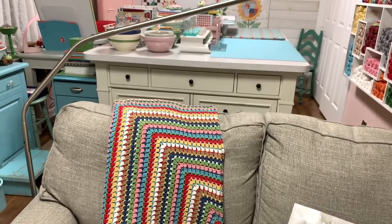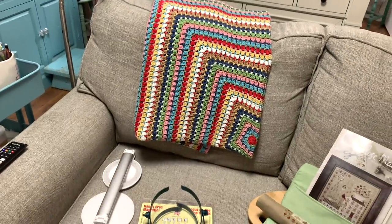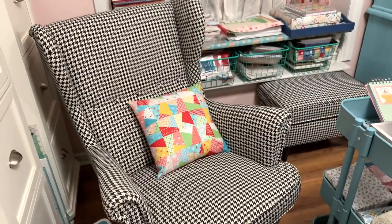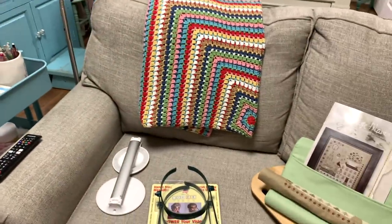Welcome back to my sewing room. I thought I'd give you a different view. Right now I'm going to finish — this is the spot where I stitch. I have this chair over here for when I have guests over to stitch, but this is my favorite spot.